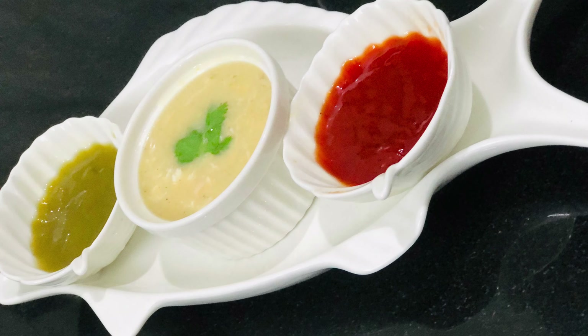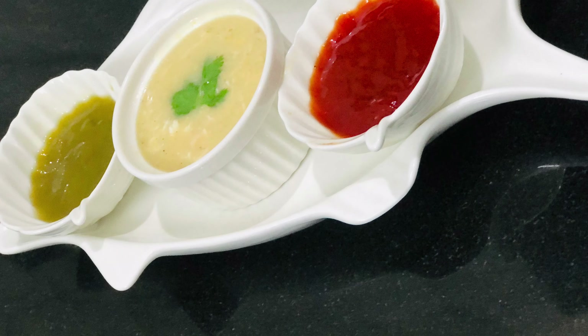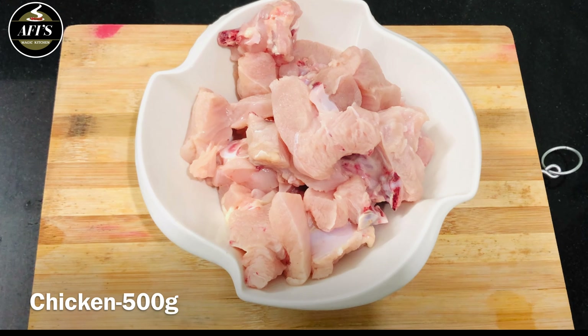You will need 3 ingredients. This is the chicken sweet corn soup. I am ready to make it — clean chicken with 6 kg. You can clean it and cook it in the kitchen.